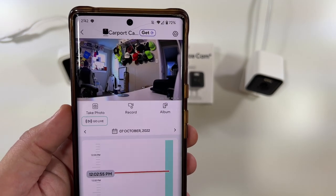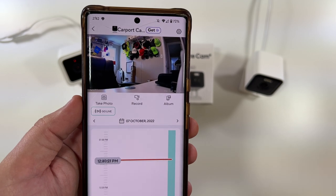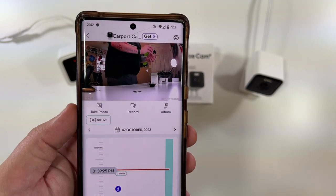Let me go back to 12:05 PM and boom, it jumps right to 12:05. Let's go to 1:39, boom, it's at 1:39.